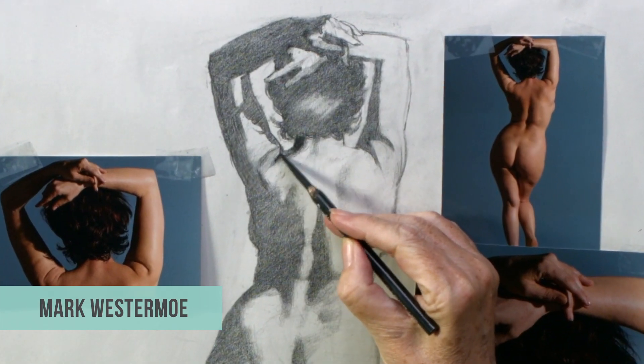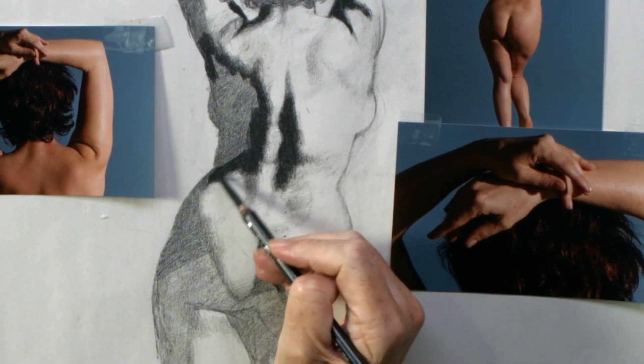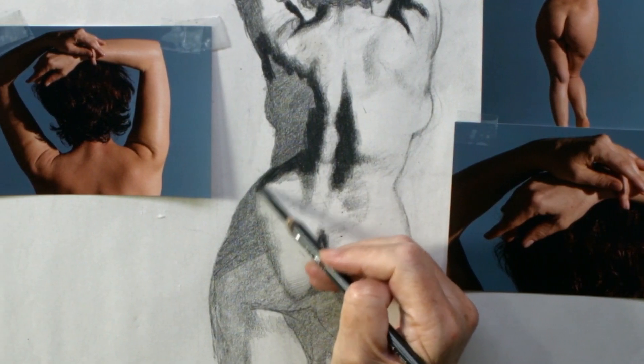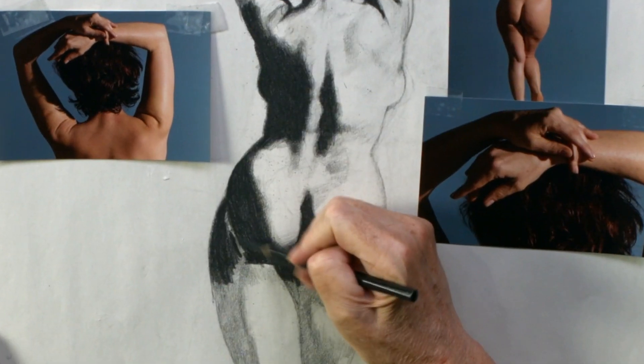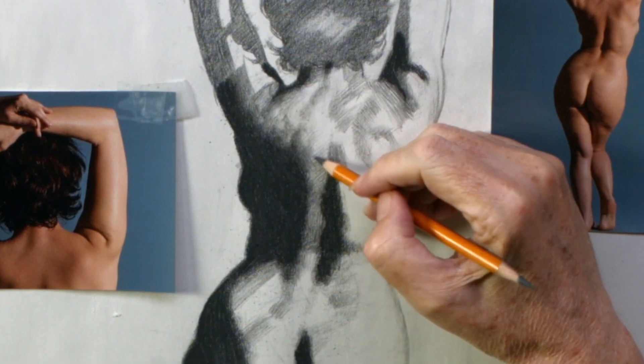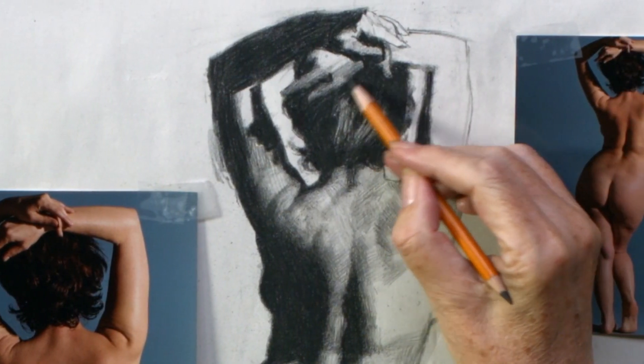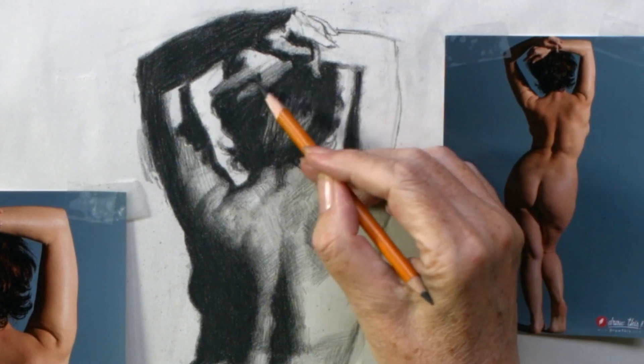Welcome to the tenth and final class session. Today I'm going to take some areas of the figure to what is pretty close to an outright finish, and also go over the construction of the foot. I'll give you an approach to drawing that appendage. So with that, let's go ahead and get on.